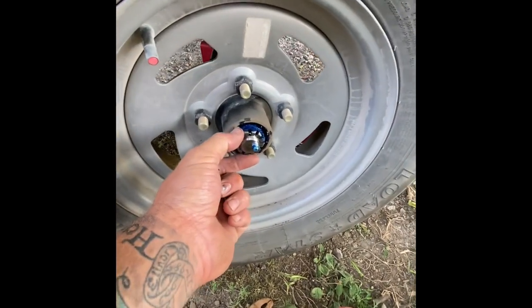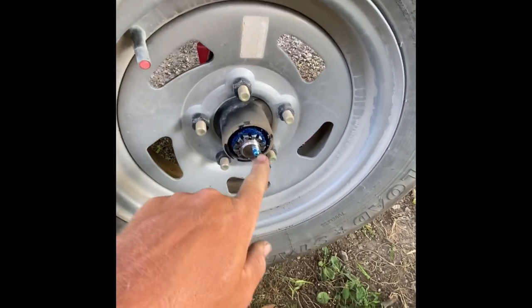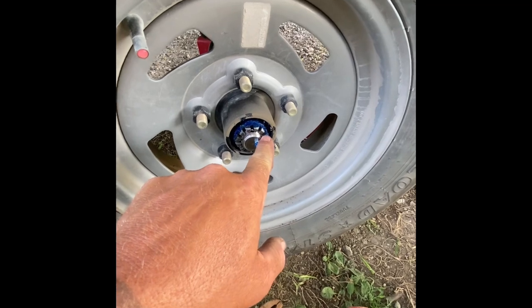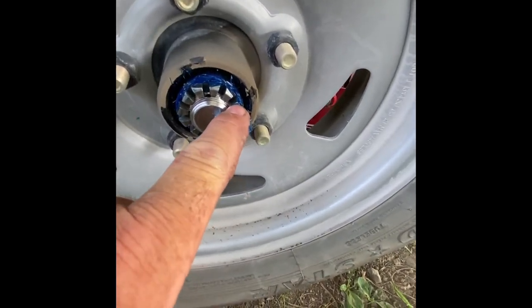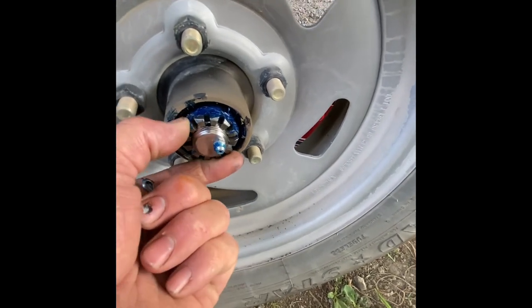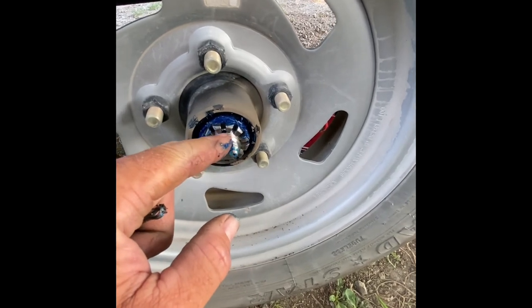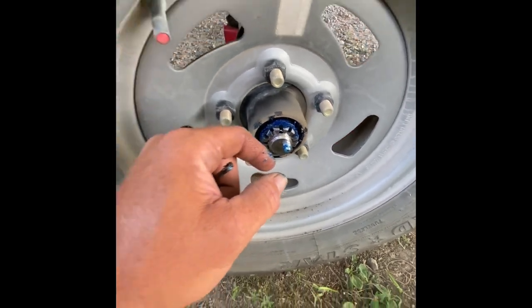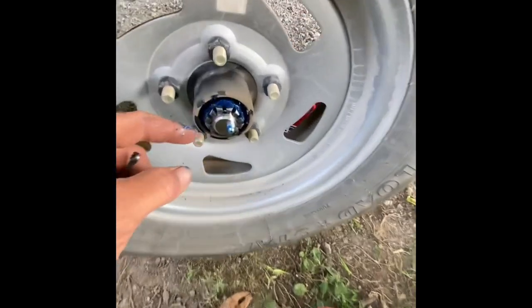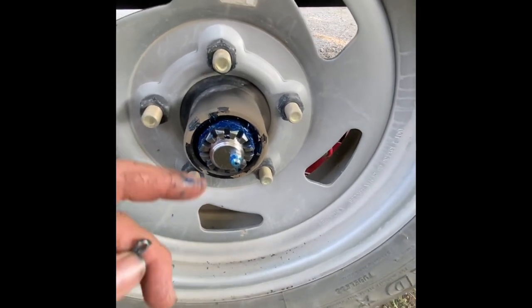I've already done one side. I tried to do the other one before. This hole right here is where it was, and I moved it to this hole — still got play, we can still move it back and forth. Apparently they didn't get them tight enough and wheel bearings are failing. But look, it's perfect — looks good, it's all brand new grease. I'm still gonna hit it with a couple pumps.